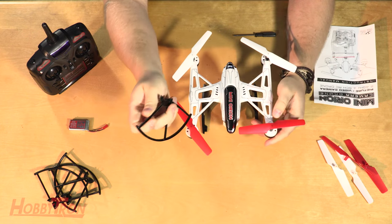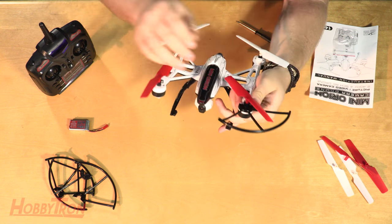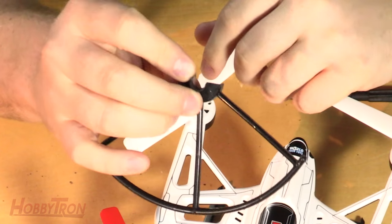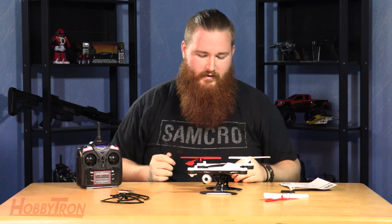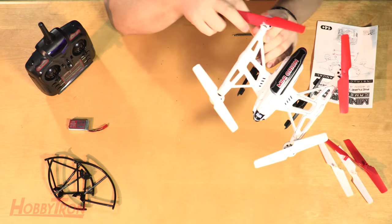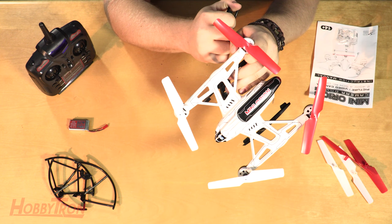Blade guards are not mandatory, but highly recommended if you're going to be flying through trees, in the house, or anything of the sort. These rotor blade guards are made to protect the blades of the Mini Orion. To connect them, look at the center circle piece of the guard and find a letter printed on it, then match that letter with the letters found on the Mini Orion — on the little pieces that stick up near the blade, this white part right here.